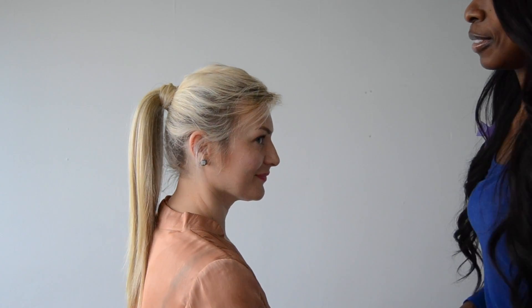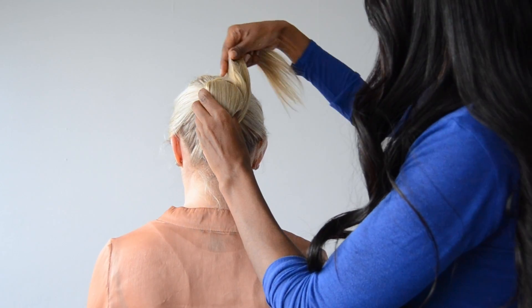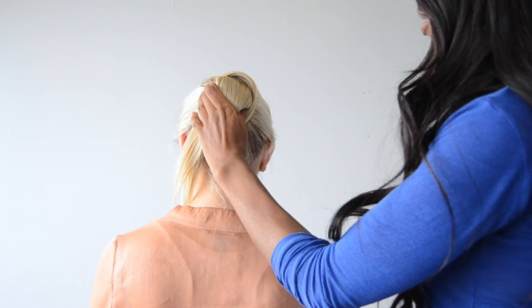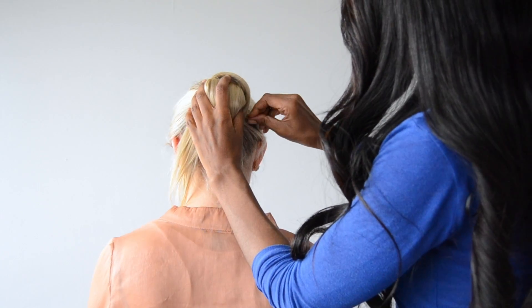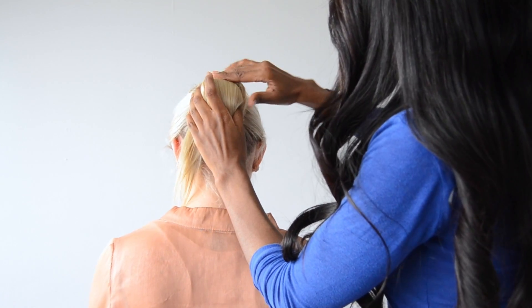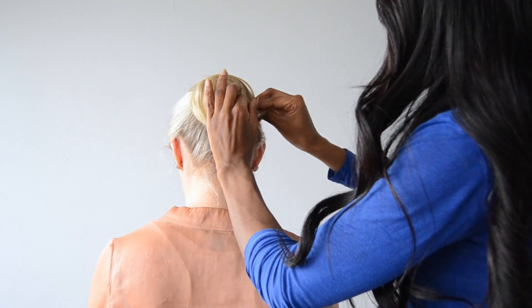And there you go — a fabulous ponytail in two seconds! These are great because you can also put your hair up in a bun. It's great for work, and if you're having a bad hair day these are your best friend.